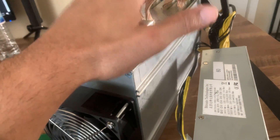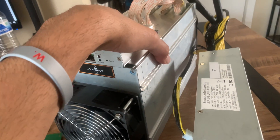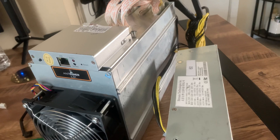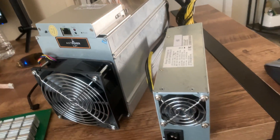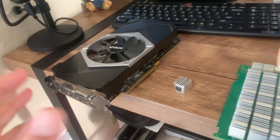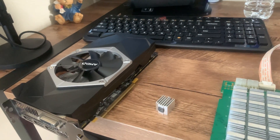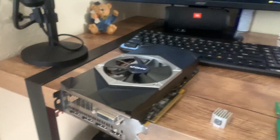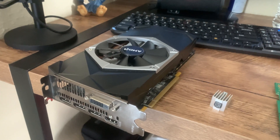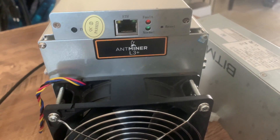ASIC miners come 100% already built — all you have to do is plug them in, plug in the internet, connect them to your pool, and you're mining. With GPU mining, you actually have to build it — get risers, riser cables, a motherboard — and build a mining rig. It's more versatile, but as a GPU miner at heart, I just wanted to try this out and see what we come up with.